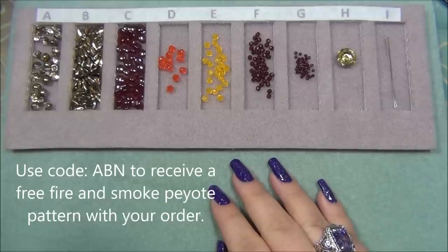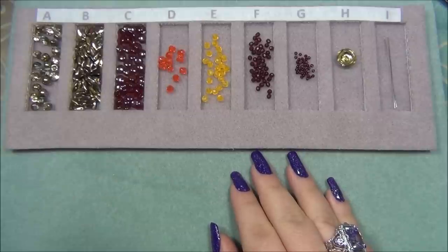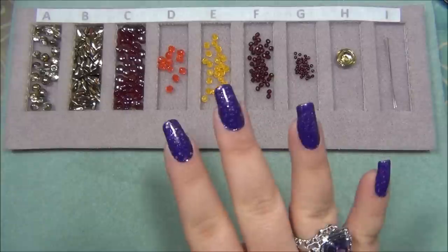I will be using all of these beads to make a bracelet in my next tutorial, so keep an eye out for that. I hope you found this video helpful. Please like this video, leave me a comment, subscribe if you want to see more of my videos, and click the bell button so you get notified when I upload new videos and like me on Facebook. Don't forget to share pictures of the jewelry you've made from my videos on my Facebook page and follow me on Pinterest. Thanks for watching.